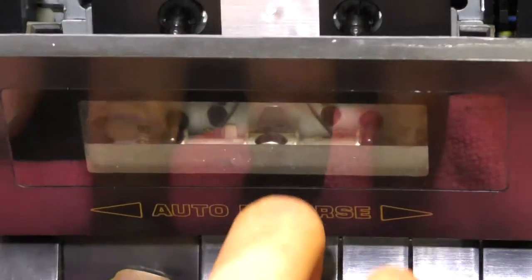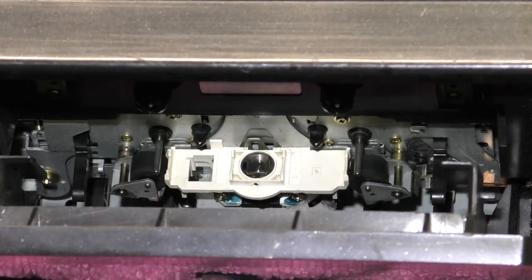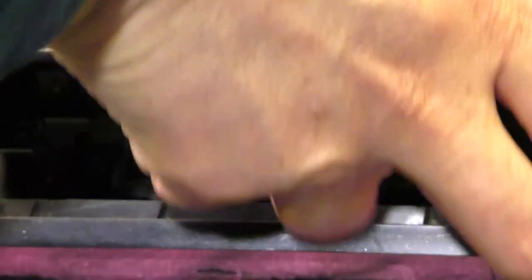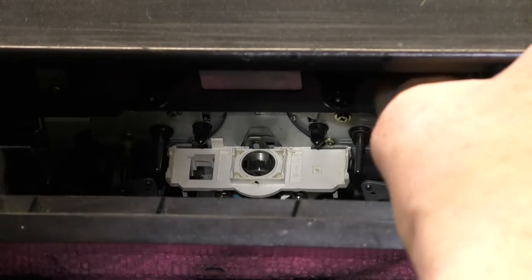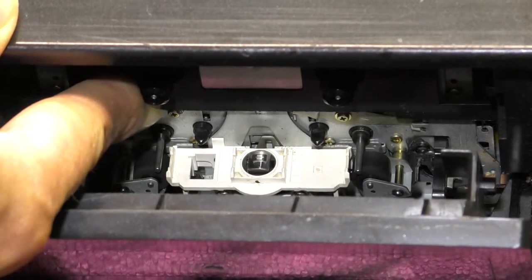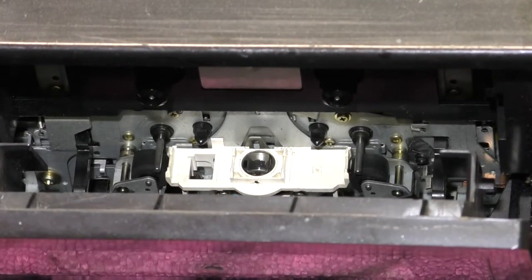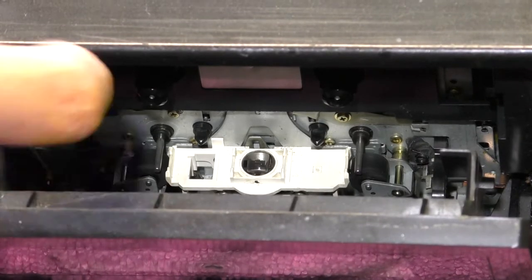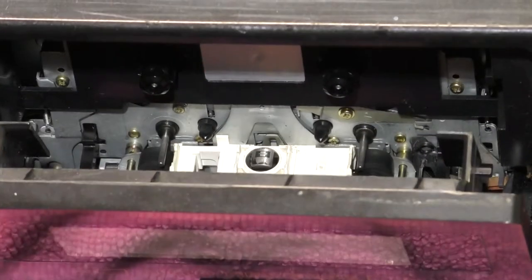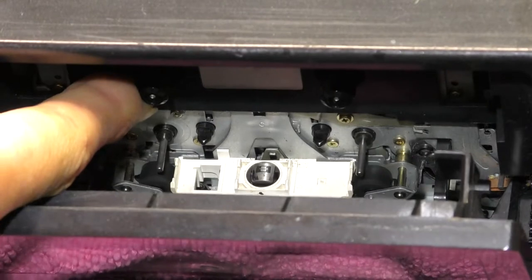I'll just push the play button so you can see the pinch wheels running. Now this doesn't appear to have an auto-stop as such, but what it does do is when the take-up spool stops, it will auto-reverse. If I can just get my finger on the take-up spool and stall it — there we go — it changes direction. So it'll keep doing that indefinitely unless you've got 'play both sides' selected, and then it'll auto-stop. If I switch that on and stall it the other way, it's now auto-stopped.